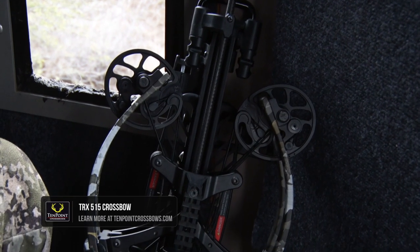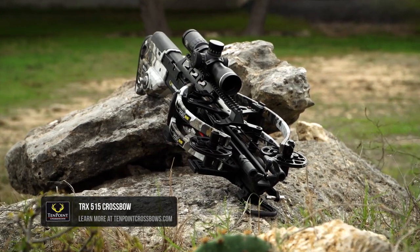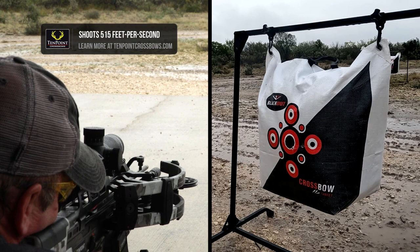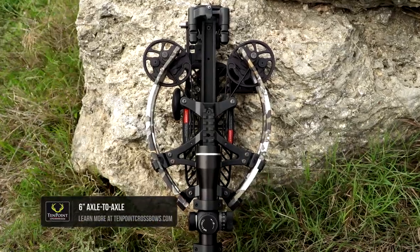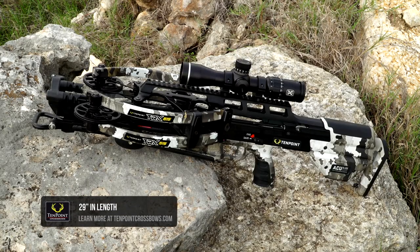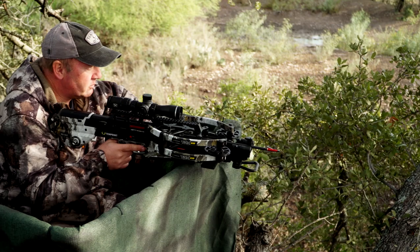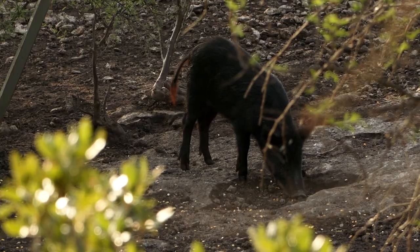TenPoint's latest flagship crossbow, the TRX515, is one of those engineering marvels that TenPoint came out with this year. This bow shoots an amazing 515 feet a second. When it's cocked, this bow is only about six inches wide axle to axle. The crossbow is only 29 inches long nose to tail, so it's very compact, very easy to use in the ground blind or in the tree stand, and crazy fast.